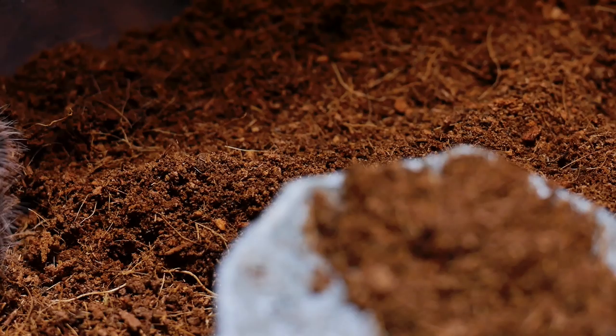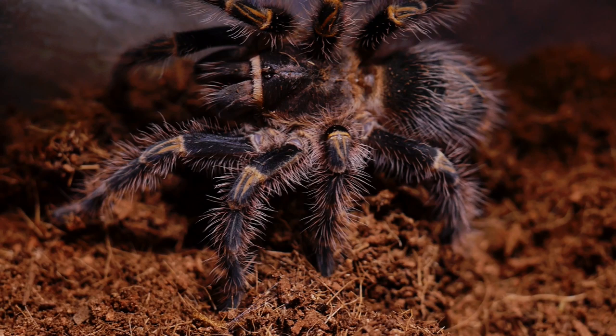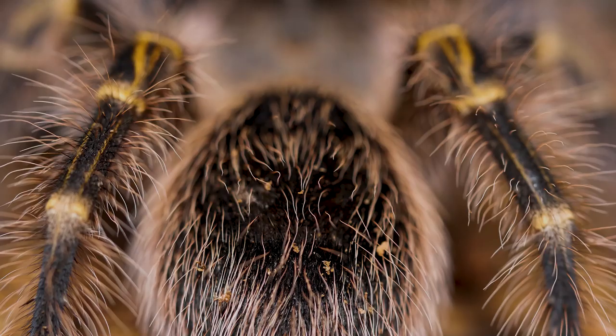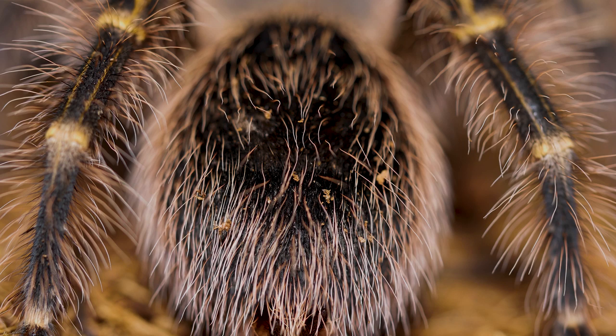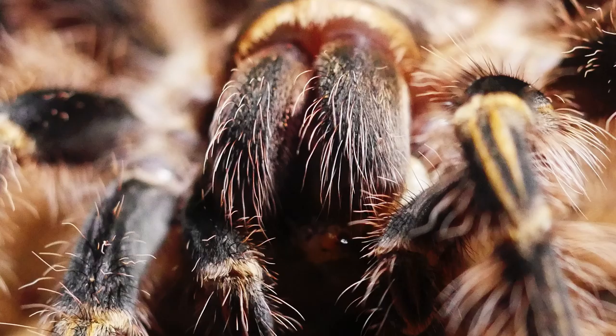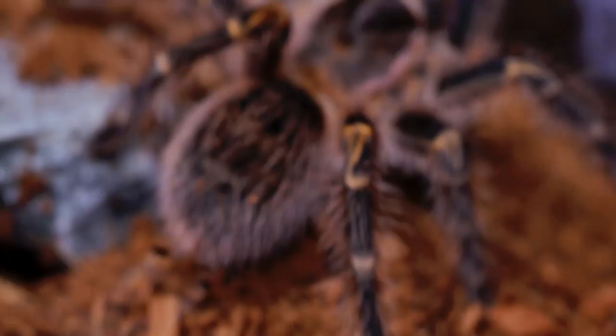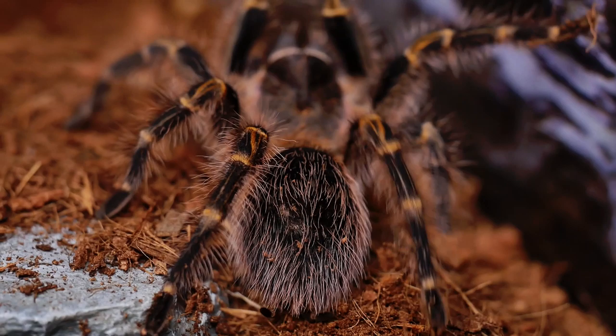This species has a medium growth rate, and while it isn't the slowest grower, if you get your Golden Knee as a small sling, it may be years before you see the true adult coloration. Being a new world tarantula, this species does not have medically significant venom, but does possess urticating hairs. It has a reputation of being very docile and rarely kicking hairs, but bear in mind that temperament can differ between specimens, and even between molts of the same specimen.